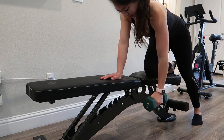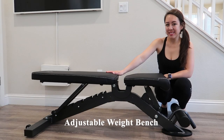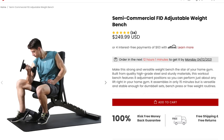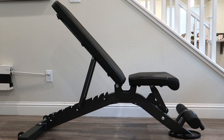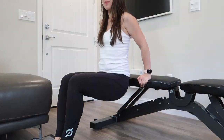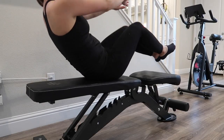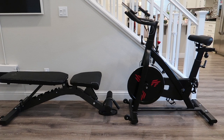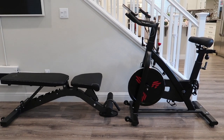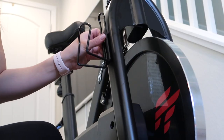Today's video is a review of the Finerform Semi-Commercial Adjustable Weight Bench, available on their site for $249. Finerform also sells an indoor spin bike on their site for $499. I'm in the process of reviewing it, so stay tuned for that video as well if you are interested.